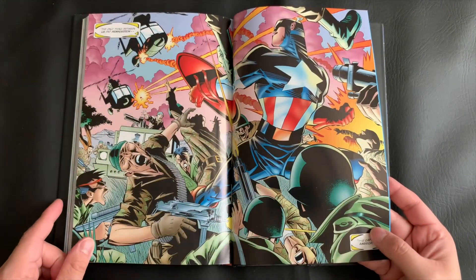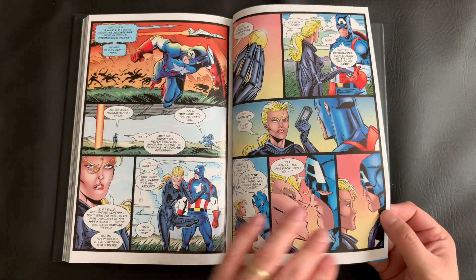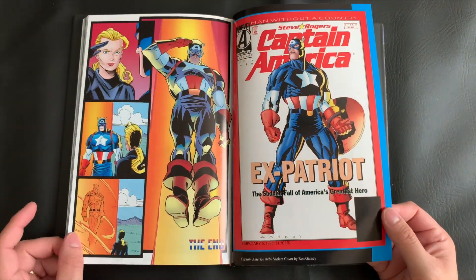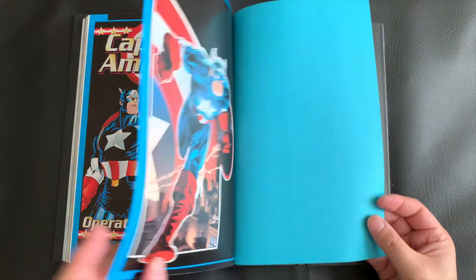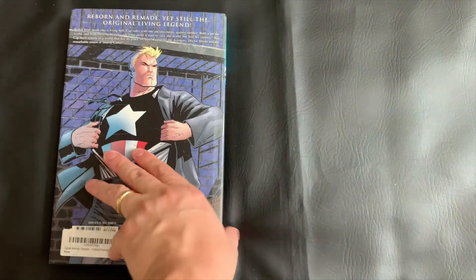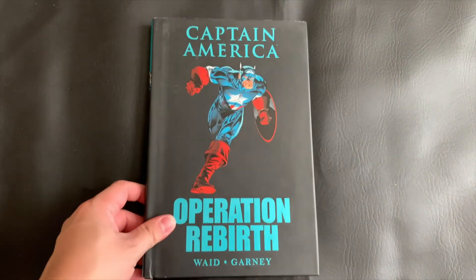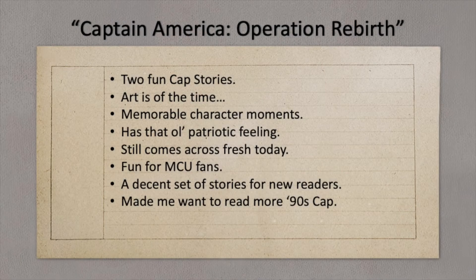Just look at that — beautiful. I do think a lot of these issues have been reproduced recently in an epic collection that you can find. This edition you can also still find on third-party sellers or eBay for those still interested. And I think it's that time that we give this collection a grade — for two Captain America stories that still feel fresh, even coming from the 90s.